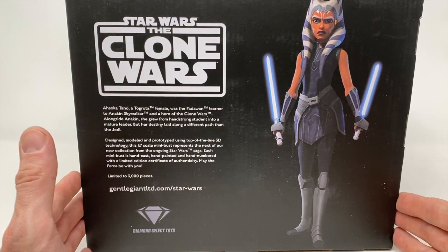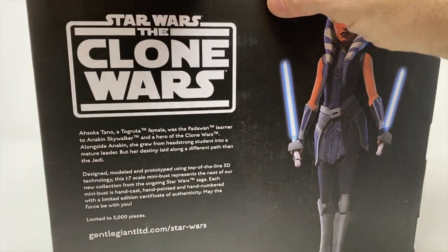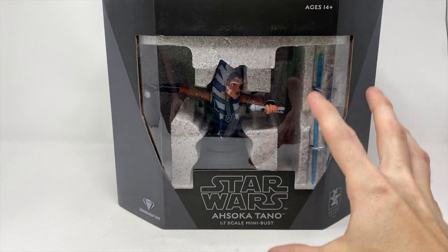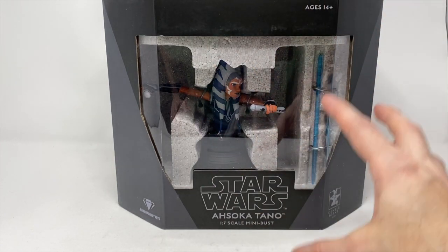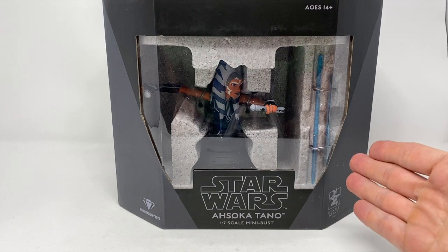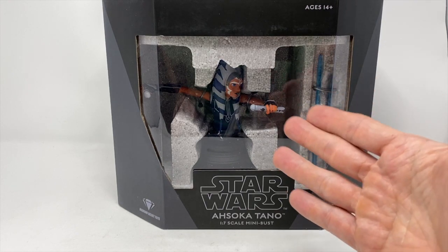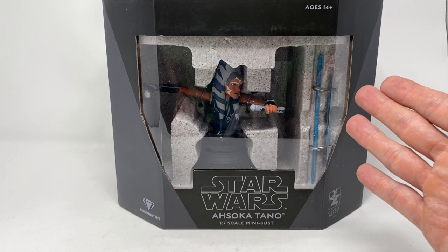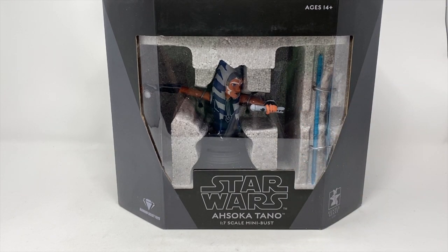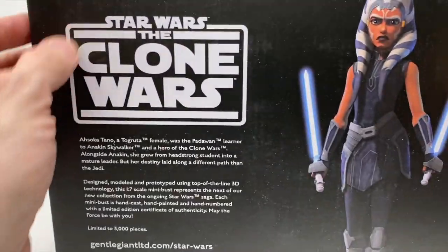It also added to her story and kind of finished what happened to Captain Rex, even though we did see him later in Star Wars Rebels. This is one of the newer releases with the open window box, so if you're an in-the-box collector, this enables you to see the piece more than just a picture on the box. Hasbro is getting away from this completely with their action figures, so it's interesting that this company is going that route. It's a really complicated box that I do not want to tear.